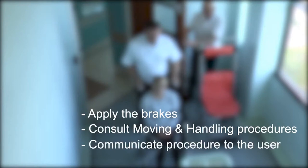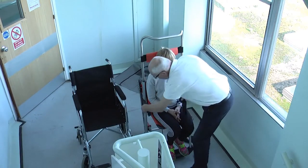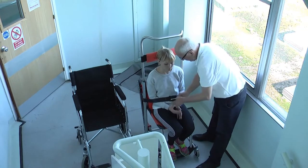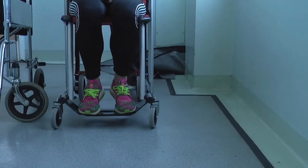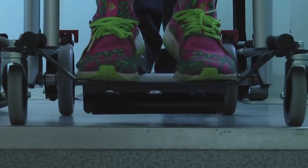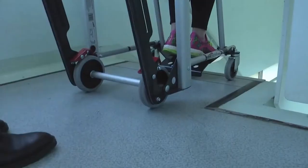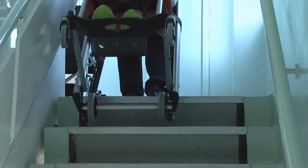Communicate the procedure with the user before moving down the stairs. Ensure the user's feet are placed on the footrest, then fasten the seatbelt around the user with their arms inside. Adjust the height of the headband to ensure the user's head is fully supported during the stair descent. Remove the brakes and proceed to the top of the stairs, stopping approximately 10cm from the top step. The Versa Evacuation Chair's top step safety feature will prevent the chair from going too far over the top stair.